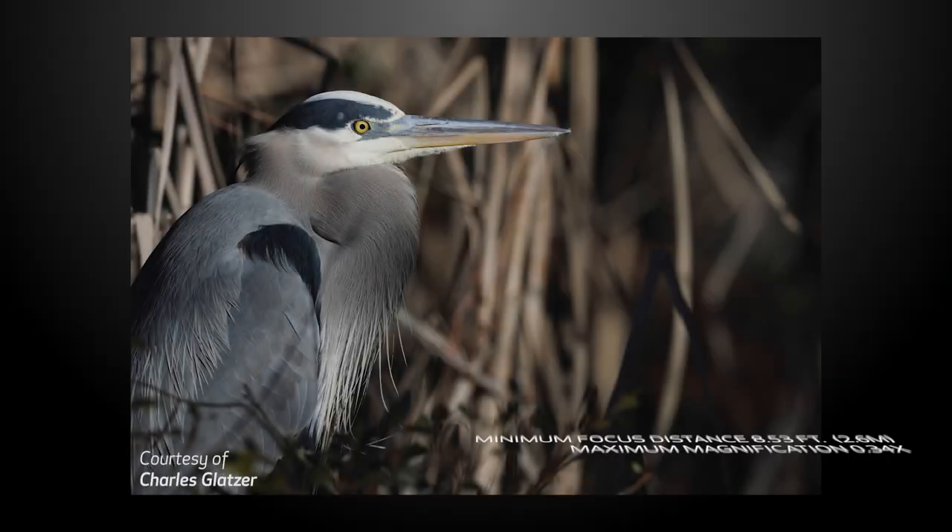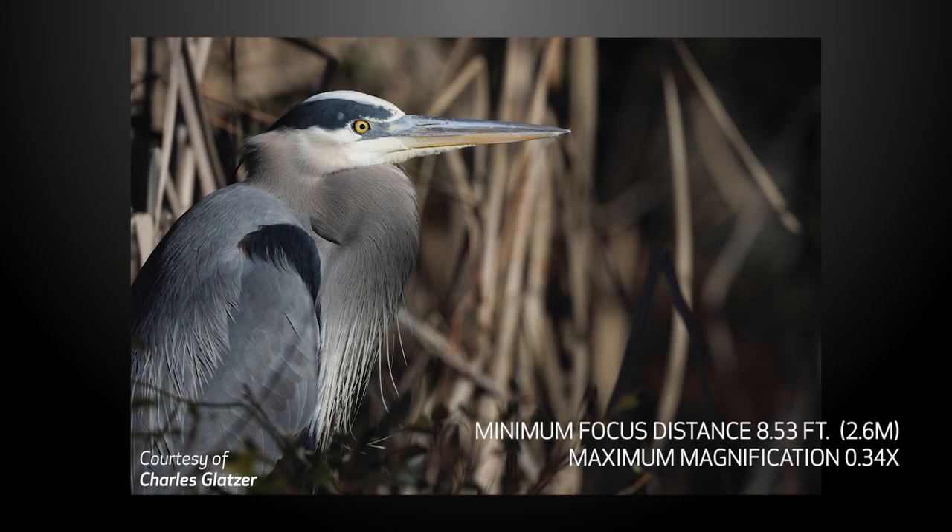Another huge improvement is close focusing — an important consideration for wildlife shooters working with small subjects, such as birds. At its nearest focus distance, this lens can fill the frame with a subject about the size of a sparrow.